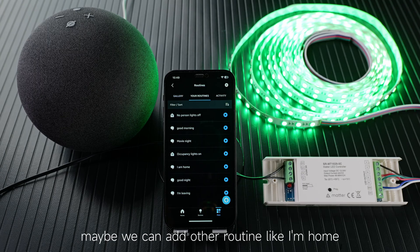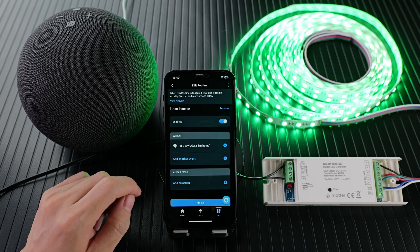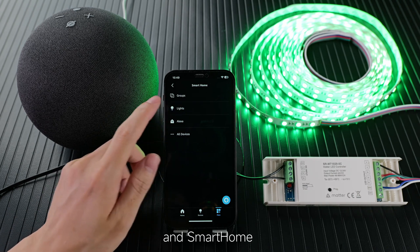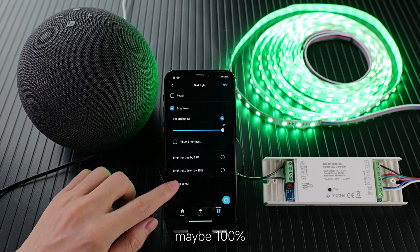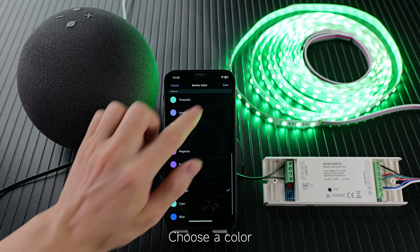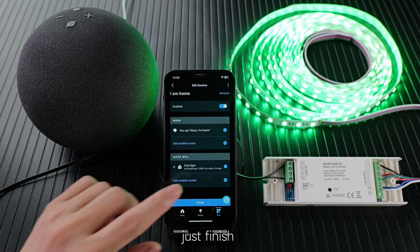Maybe we can add another routine, like 'I'm home'. Yes, add action, smart home, and light — versatile light — and next. Set color, choose a color, save, and next, and just finish.